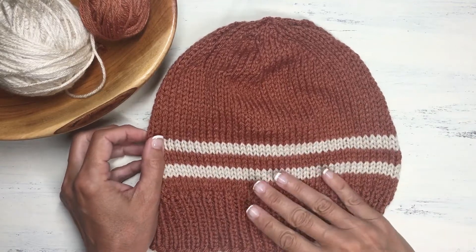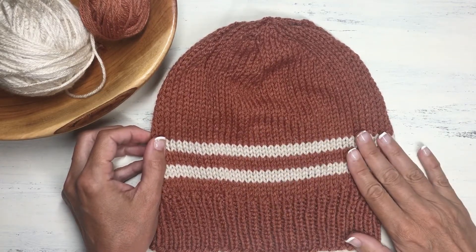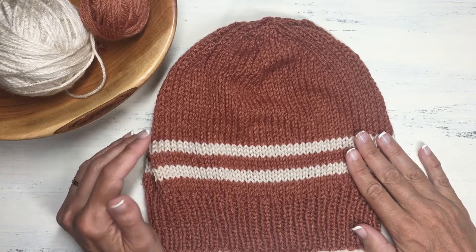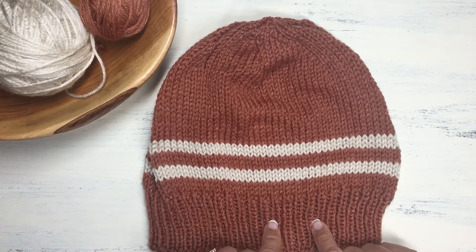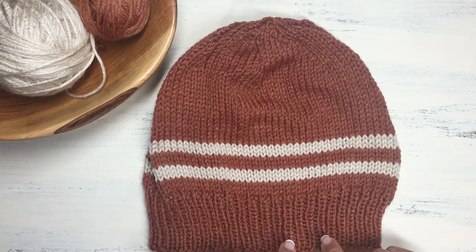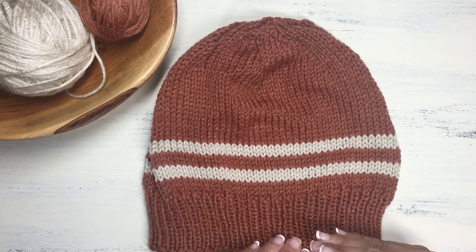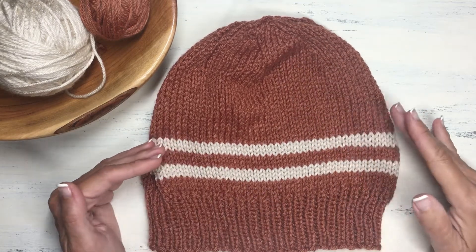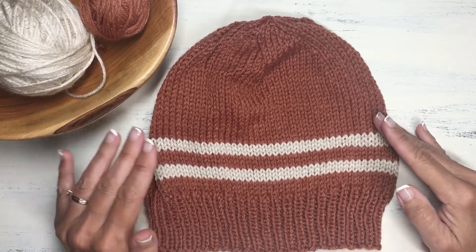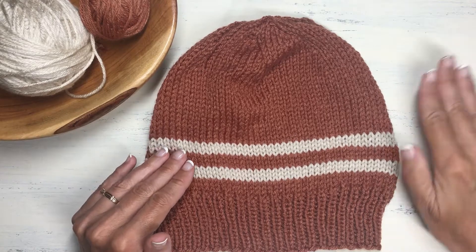Hello, this is Jacqueline from JackKnits. It is early September here in Michigan, which means temperatures will begin to drop and I better get started on knitting some winter garments. In today's video we're going to show complete instructions on how to knit this very basic beanie hat, an adult size with worsted weight yarn, and we're going to do it with knitting in the round.